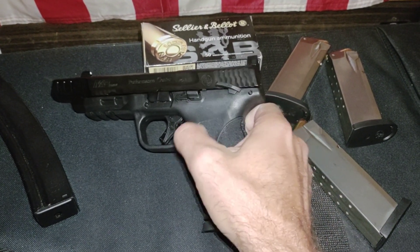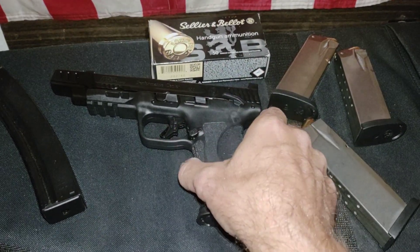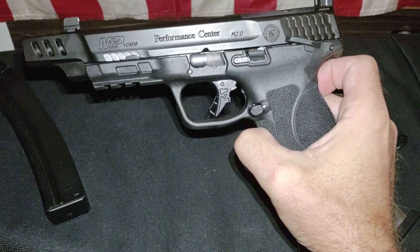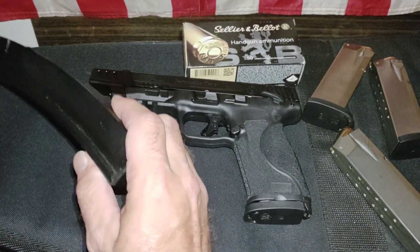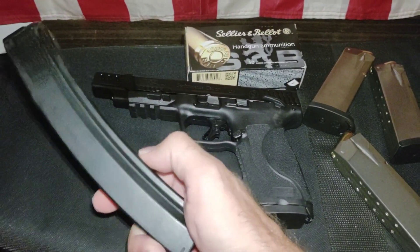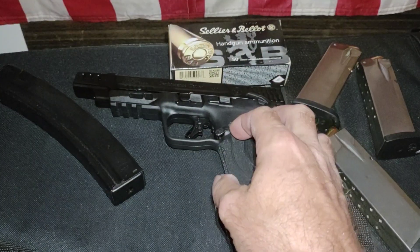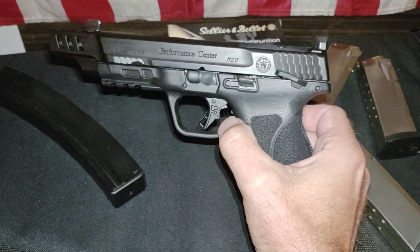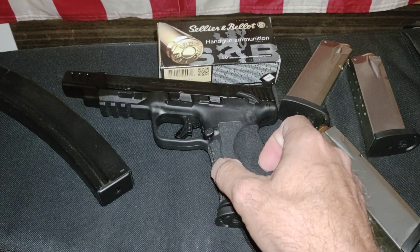Excellent gun, highly recommend — Performance Center model, 5.6 inch. Got some stuff coming: the MP5 soon, some upgrades. YouTube doesn't like me so I took a break for a while. Thanks for watching, peace out America.